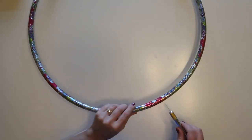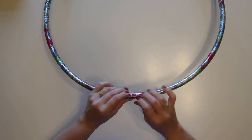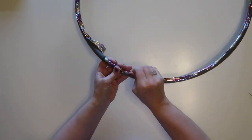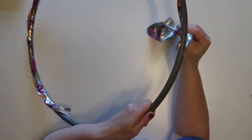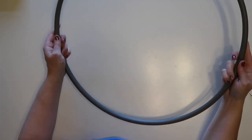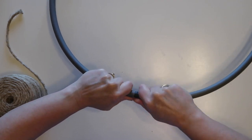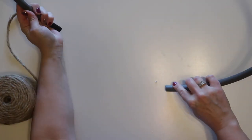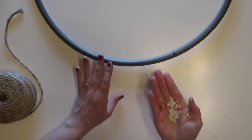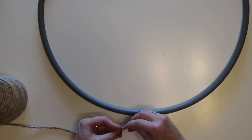To start, I'm going to take the foil tape off the outside of the hula hoop. I'm using an exacto knife just to lift up the edge, and then it peels right off. You probably could leave this tape on, but since I'm going to be gluing twine to the hula hoop I wanted it to glue directly to the plastic. You could also just use the hoop as-is with its nice dark charcoal gray color.